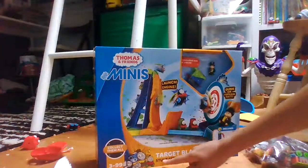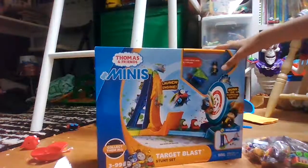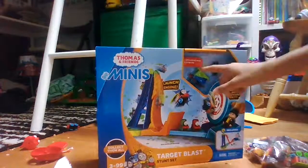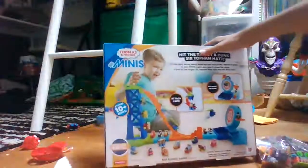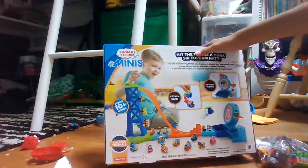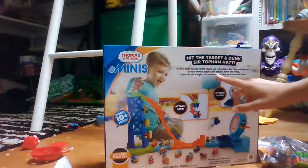Target Blast Sunset here, and this is to Dunk Sir Topham Hatt, so that sounds pretty cool. I've got one mini and one figure. We've got on the box: stores 10 plus minis, you can see there's a little cave on there.